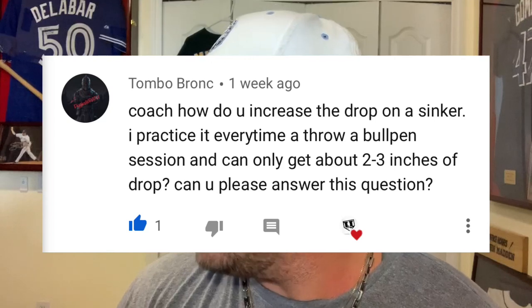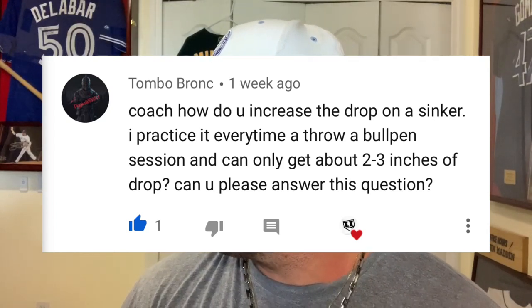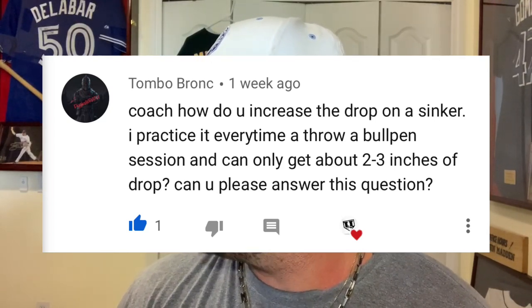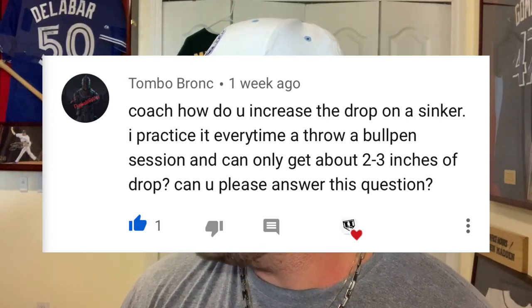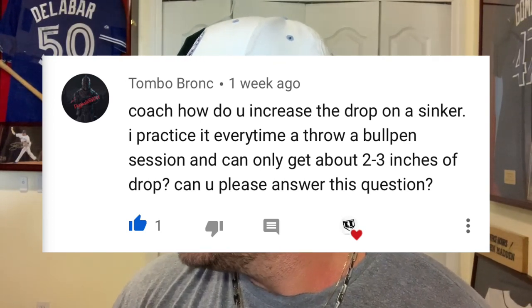I've got tons of videos on the sinker and I'm going to reference a few of those later in this video. The question today is about the sinker from Tombow Bronk, and he asks: coach, how do you increase the drop on a sinker? He says he practices it every bullpen session and can only get about two to three inches of drop. Thank you for that great question.